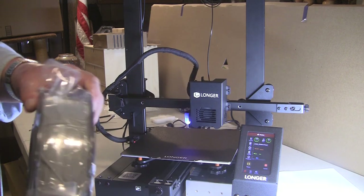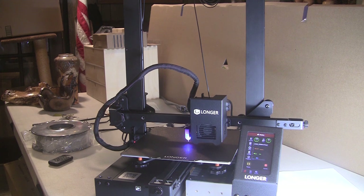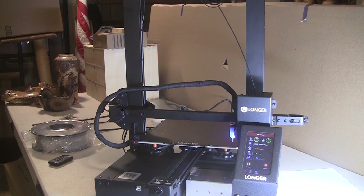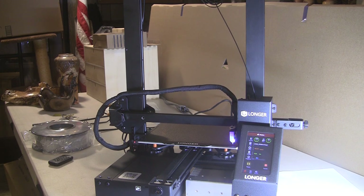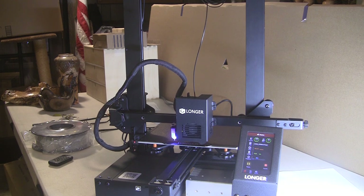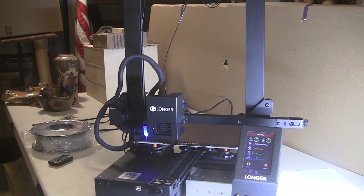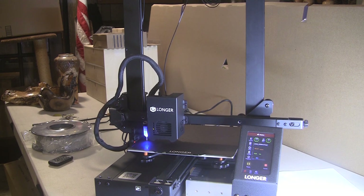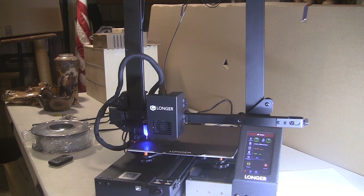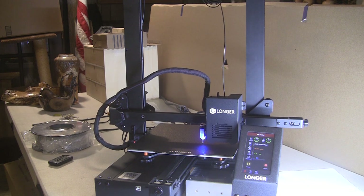You can buy filament in a million colors and it's not too expensive. I'm going to use up the black they sent me. What it's doing now is auto leveling — it does that before every print and experienced people say that drives them nuts because it takes about five minutes. It checks 16 different places on the plate, and actually goes through 32 steps because it checks each spot twice. But it couldn't be more simple and it couldn't be more quiet — I'm amazed at how quiet it is.